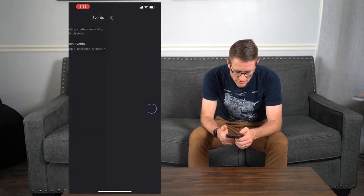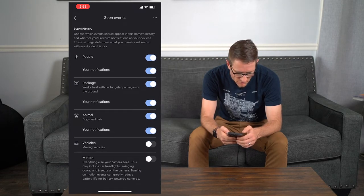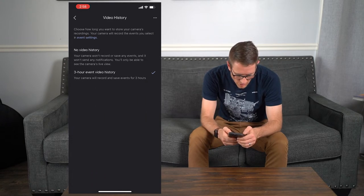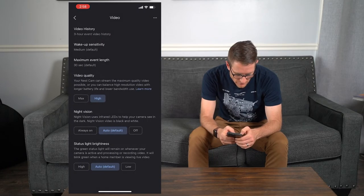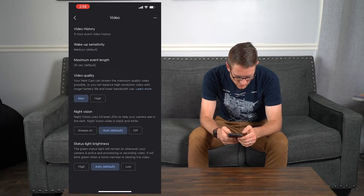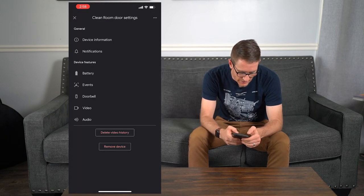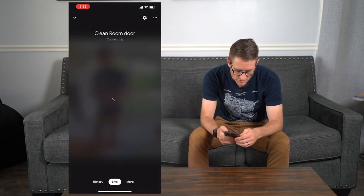Going into events, you can see all the events it's going to grab. I'm going to turn vehicles off because I don't want vehicle movement detection. Going into video, you can show no video history or show video history. You can also adjust sensors, wake-up sensitivity, and video call quality. We're going to set the maximum event length — you can do up to three minutes; I'm going to do 30 seconds, which is fine. Night vision is always on by default. I've changed it to max resolution, which should give me a little better resolution. It's got 6x zoom, which is pretty cool, though the quality looks poor at zoom.